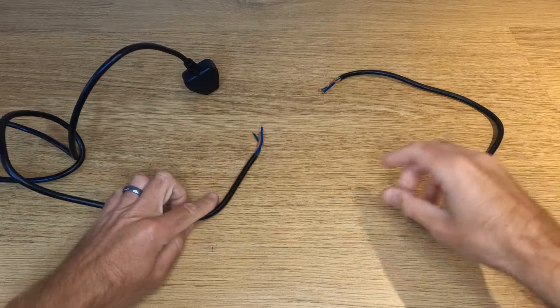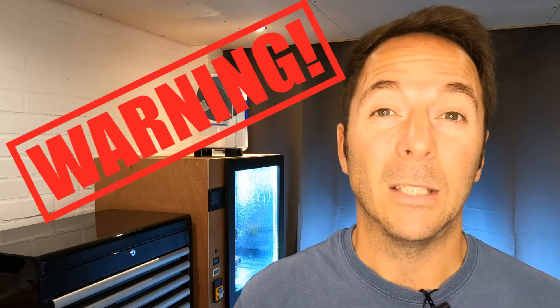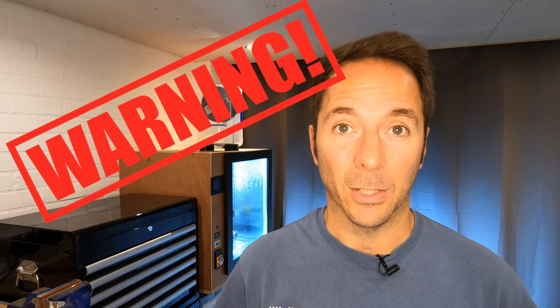First you'll need to cut the power cable and strip the insulation off all three wires as shown. This lead should be unplugged the entire time you're building this relay and should only be plugged in right at the end when everything's built and tested. If you didn't know that cutting the power lead while it was plugged in might be a problem, then I suggest you don't attempt any part of this build. Any mistake with mains voltage will very likely lead to death — this is not an exaggeration.